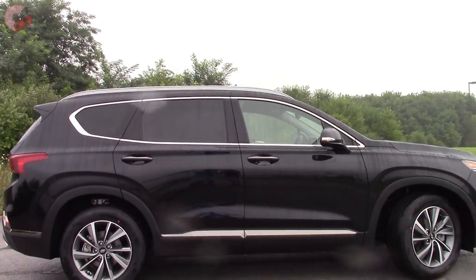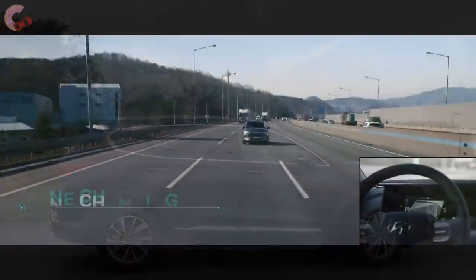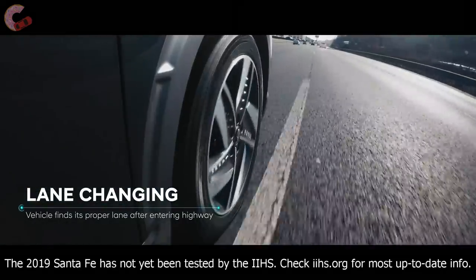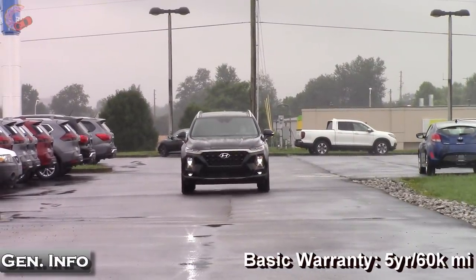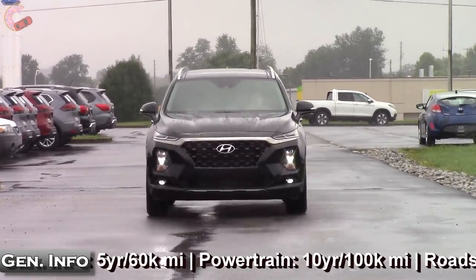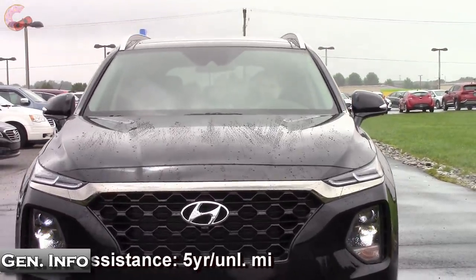To go along with that, they also include pretty much every other safety system standard as well. You have rear cross traffic alert with auto braking, front automatic emergency braking with pedestrian detection, adaptive cruise control, lane keeping assist, auto high beams, and a really neat feature that prevents you from opening the door if another car is approaching too closely. This is a very impressive suite of technologies that are oftentimes not even standard on luxury vehicles.